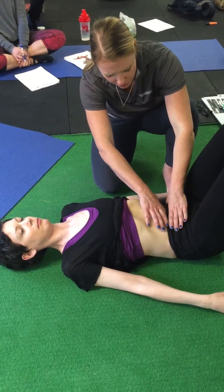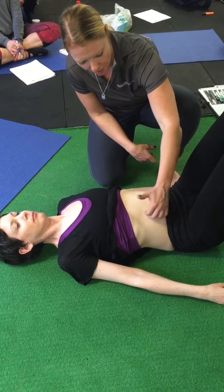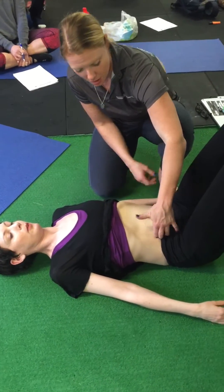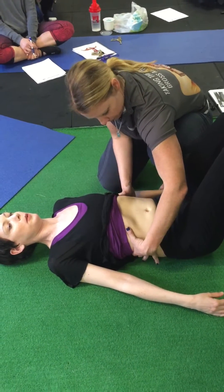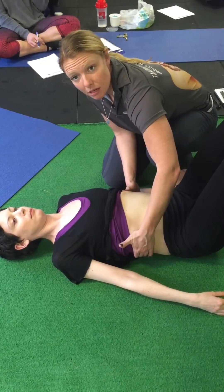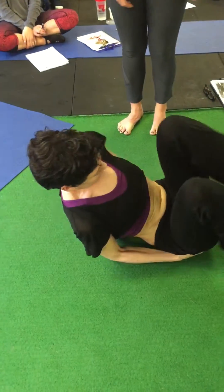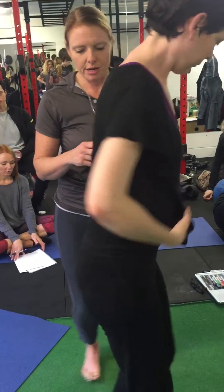We notice during breathing that if she takes a big inhale into my hands, there is very little fill down low and quite a bit of a stutter on this side. As we go to the lateral fill, there's not a lot of movement on this side. So we're going to stand her up and put her through the Immaculate Dissection pendulum stretch for the external abdominal oblique, because she's really stuck at rib five where the EAO starts.